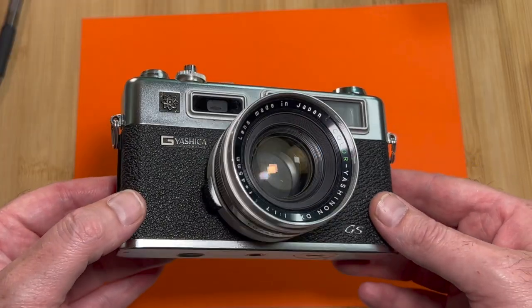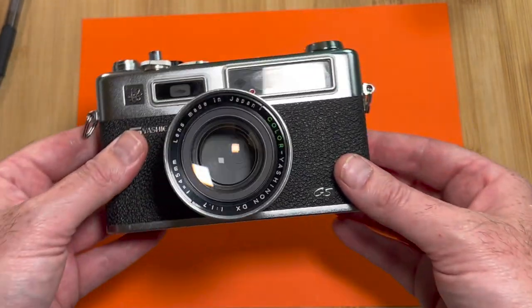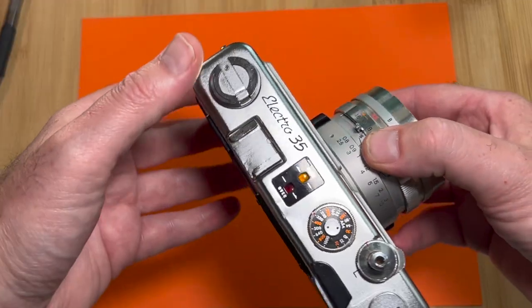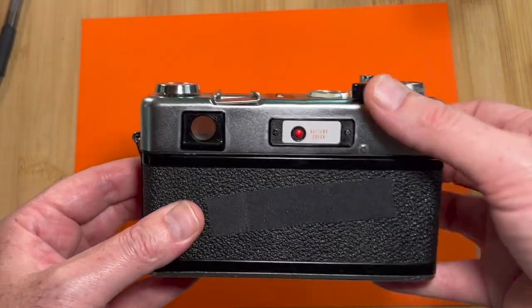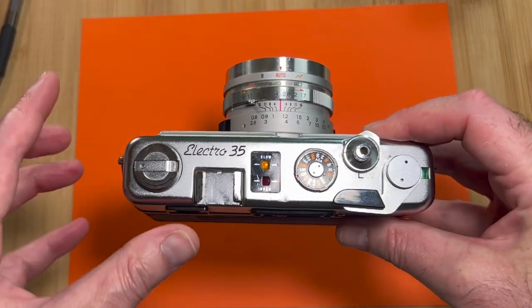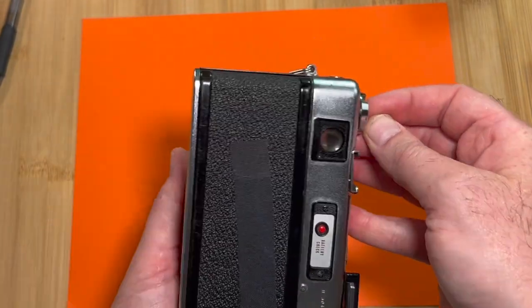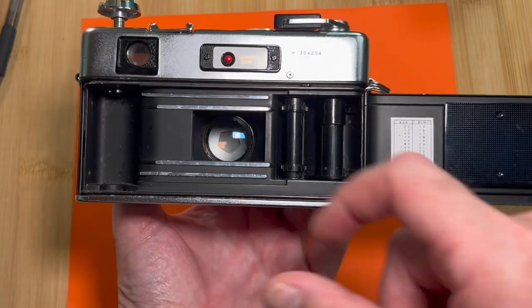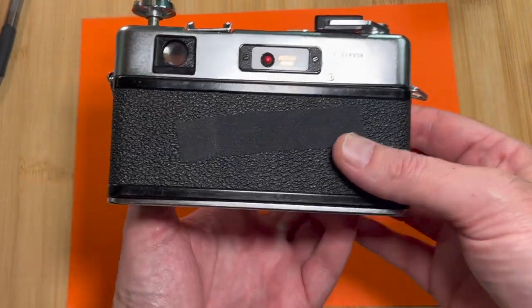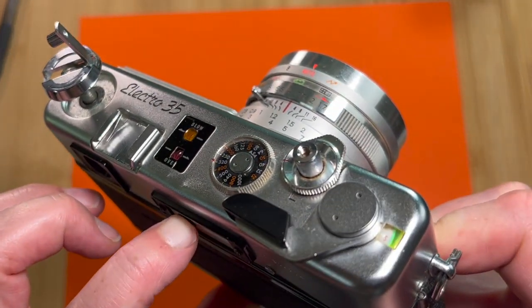The Yashica GS Electro 35 — look at that camera. The vibes, the build quality, everything about it says 70s, strong, beautiful. At the top is the winding handle, which also opens the back door — just pull it up, the back pops open, film loads in through there, and you can see through to the lens on the other side.